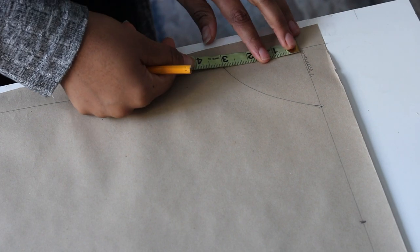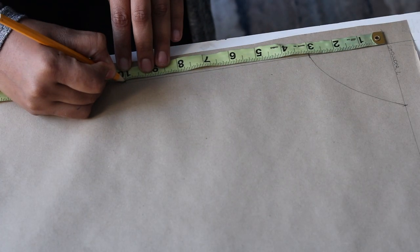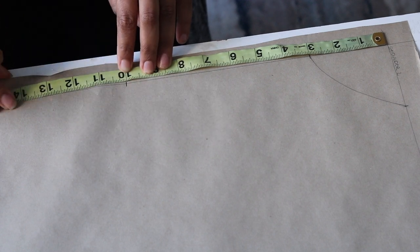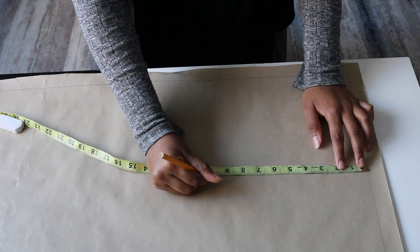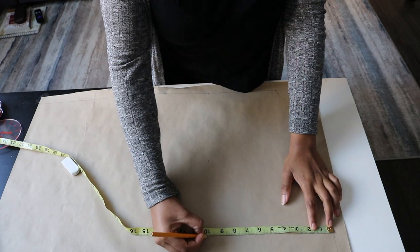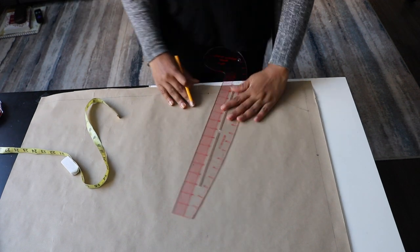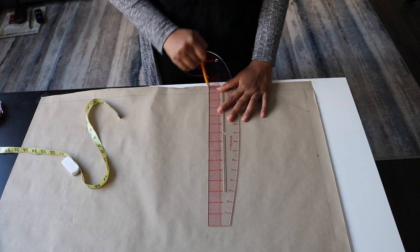Next, I'm going to input my vertical measurements. So here I'm going to input my shoulder to bust measurement onto my pattern paper and draw a line, then repeat the same step for my shoulder to waist measurement and my shoulder to hip measurement, drawing a straight line out and labeling it.